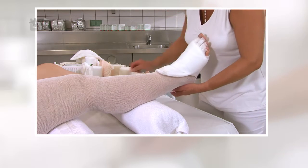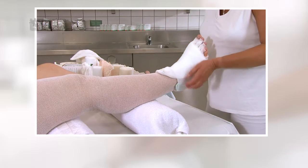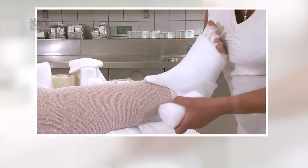Zur Polsterung wird zunächst die Synthetikwatte und anschließend die Schaumstoffbinde Rosidal Soft genutzt, die in derselben Art und Weise angelegt wird, wie zuvor mit Rosidal SC gezeigt.